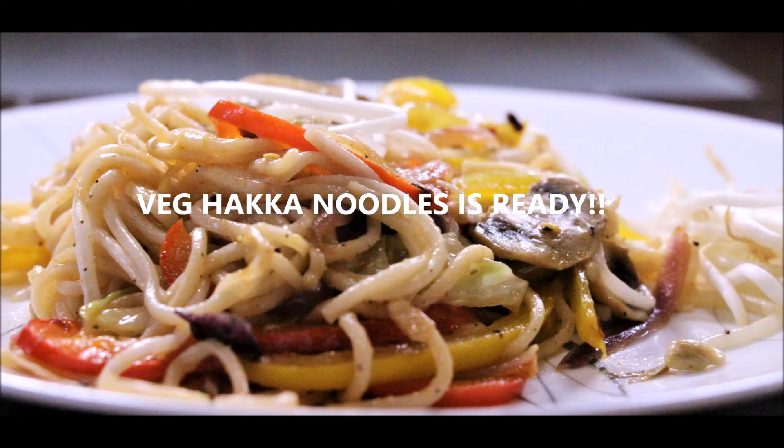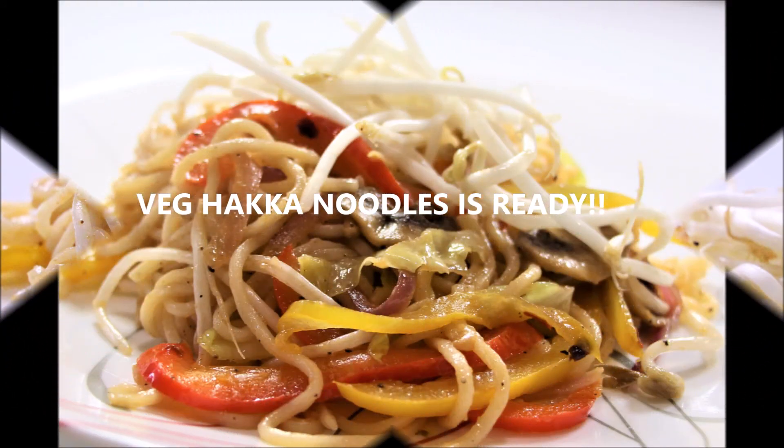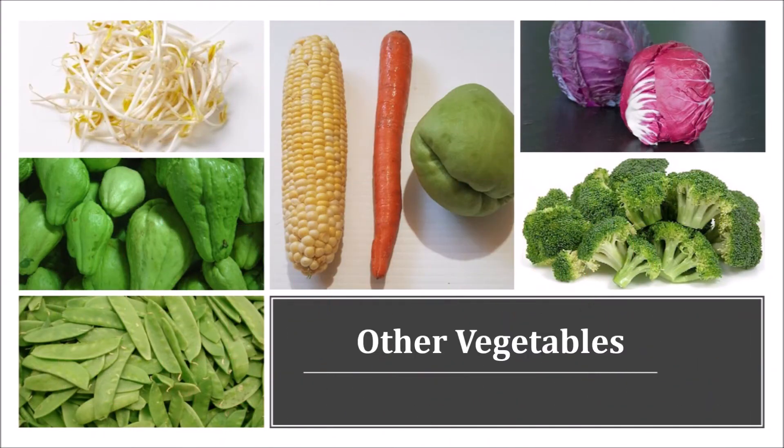Homemade weekend junk food is all ready! This is such an easy and quick recipe. Other vegetables suitable for this recipe include corn kernels, carrots, chayote, broccoli, red cabbage, and snow peas. For broccoli, cut it into small pieces and steam it before using. Adding moong sprouts or bean sprouts is a great idea as it adds more nutrition and crunchiness.